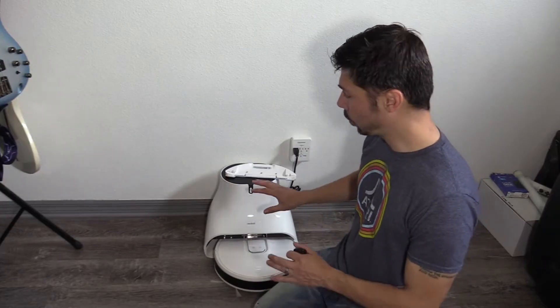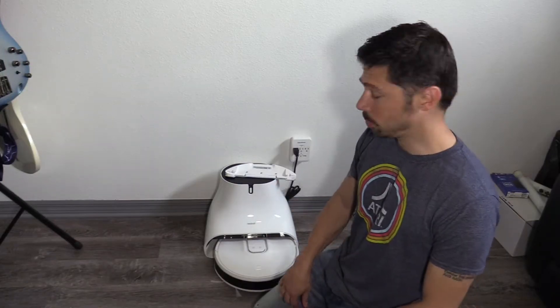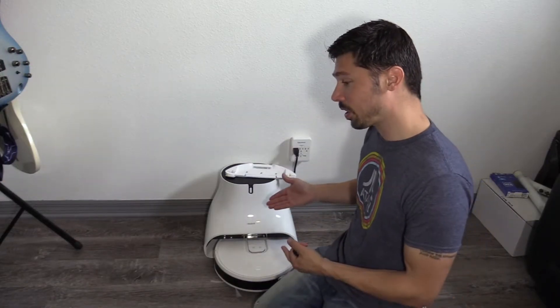I gave this unit away a couple weeks ago and it stopped working just last week, so hopefully I'll be able to fix it for them.